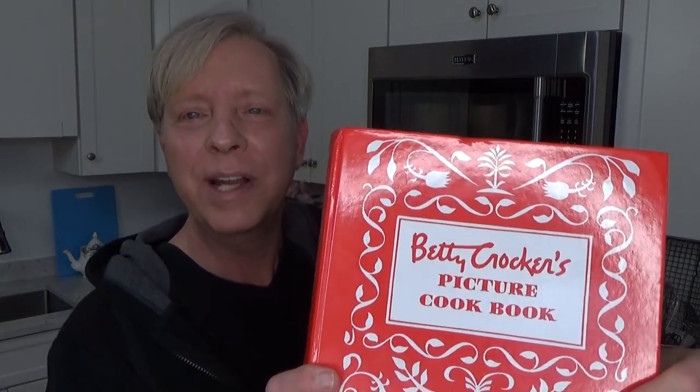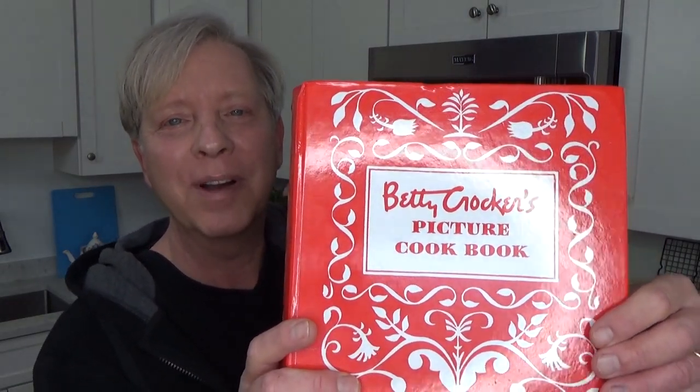Hi, Kevin here. It's Sunday and I'm in the mood for cookies. So today we're going to test out the coffee and spice drop cookies from this 1940s Betty Crocker picture cookbook.